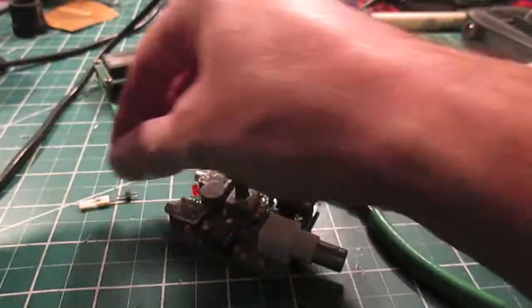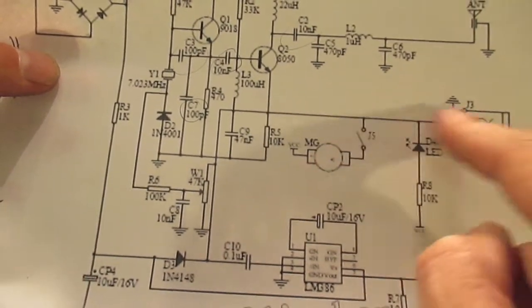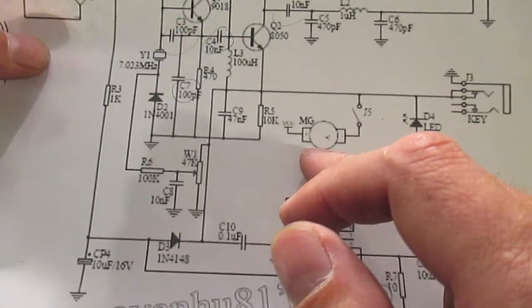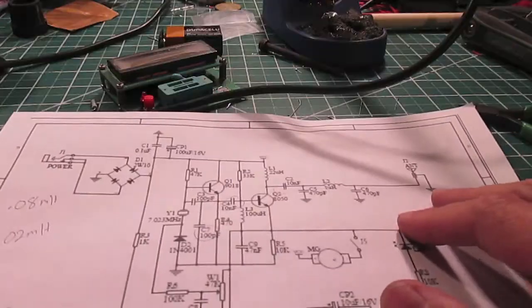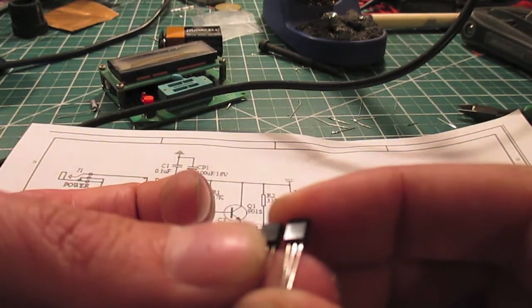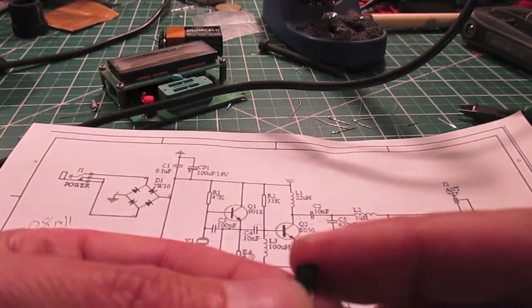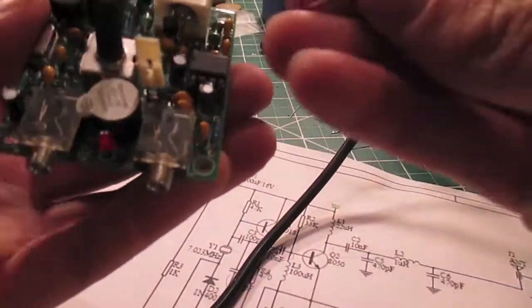Now the only things left are the transistors and the jumper. The jumper looks like it controls whether there's a speaker or maybe it's a sidetone thing — it connects to an LED, so I'm guessing when you key down, the LED blinks and a beeper beeps. Back to the schematic: Q1 is a 9018 and Q2 is an 8-something-50. The board is clearly marked with outlines — spread the legs apart and solder in both transistors.